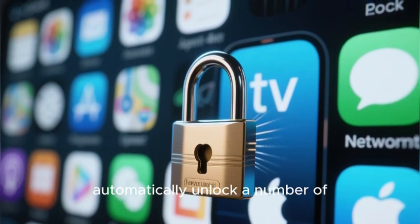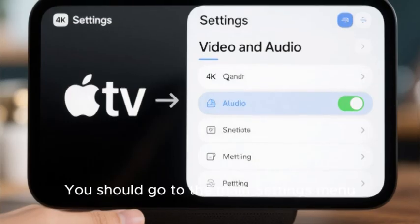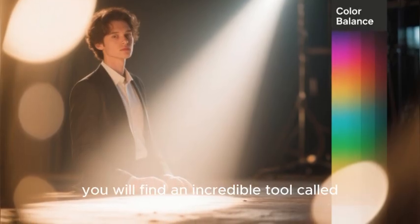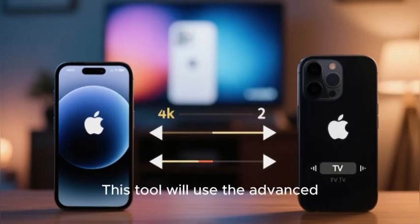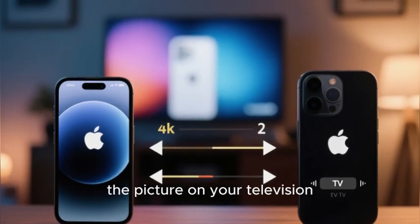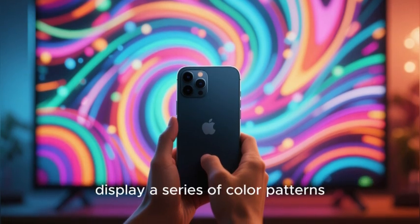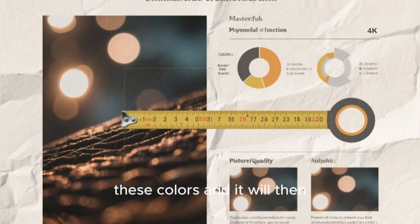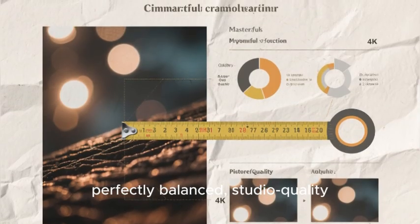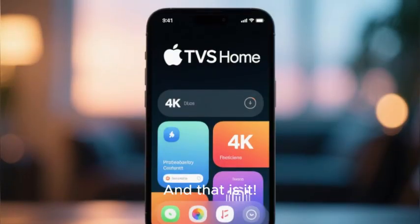Now for my favorite hidden pro-level feature: go to the main Settings menu, then to Video and Audio. At the bottom of this menu you will find an incredible tool called Color Balance. This tool uses the advanced light sensor built into the front of your iPhone to professionally calibrate the picture on your television. Hold your iPhone up to your TV screen and the Apple TV will display a series of color patterns. Your iPhone measures these colors and automatically adjusts the Apple TV's video output to give you a perfectly balanced, studio-quality, natural-looking picture. It is an amazing feature that you should absolutely use.